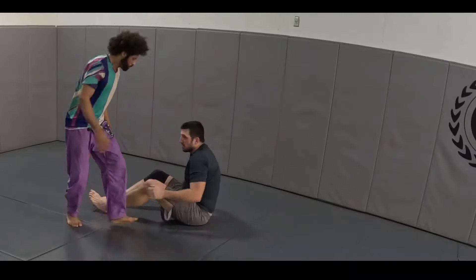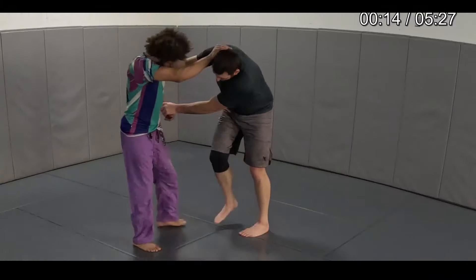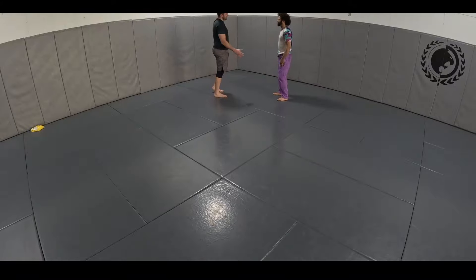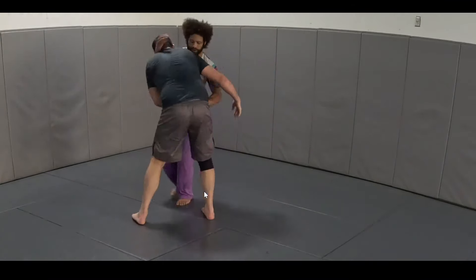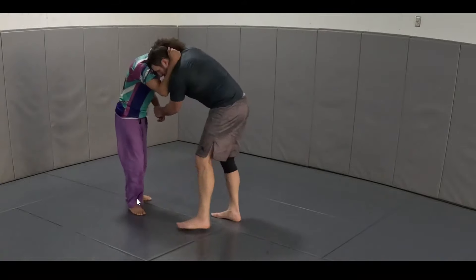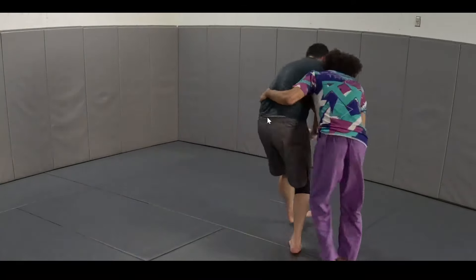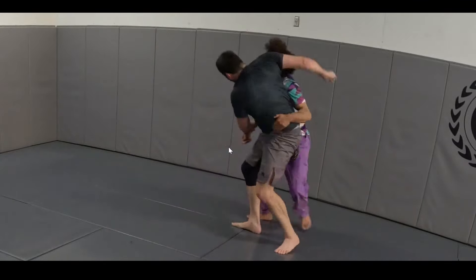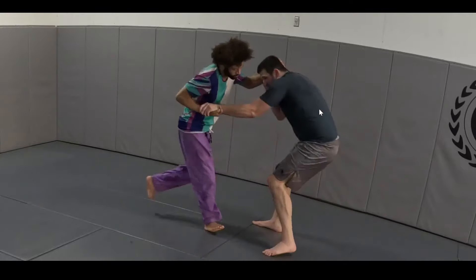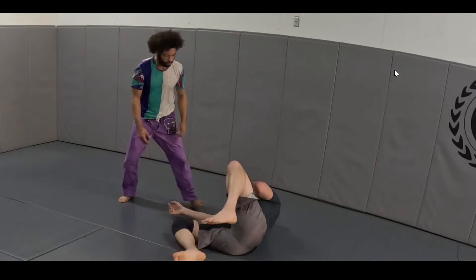Let's go back to the hand fighting for a second. You can see I need to keep my weight towards the front of my feet most of the time. I'm trying to create a lot of leverage on Bob. I just have to keep moving — a little switch step there — to keep him from being able to drag me down.